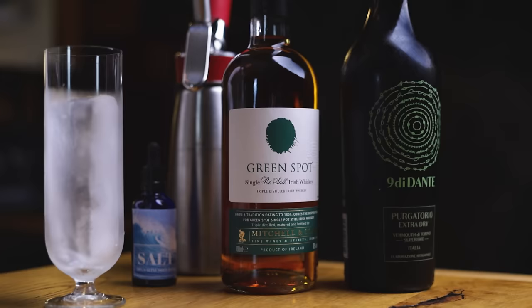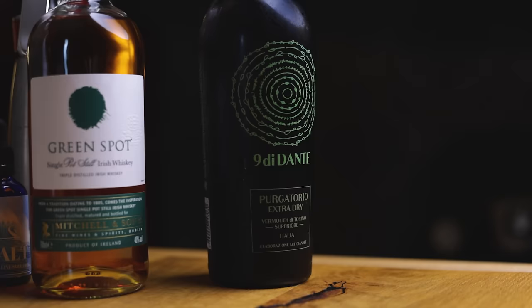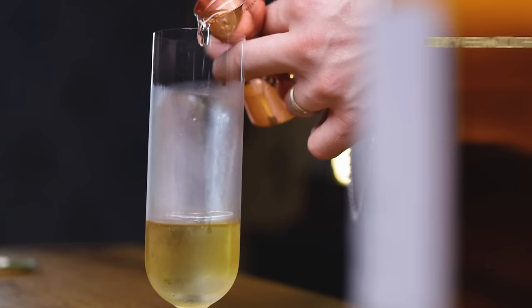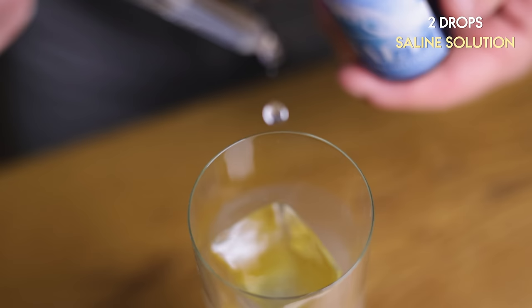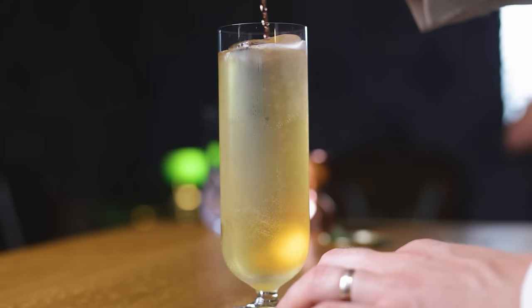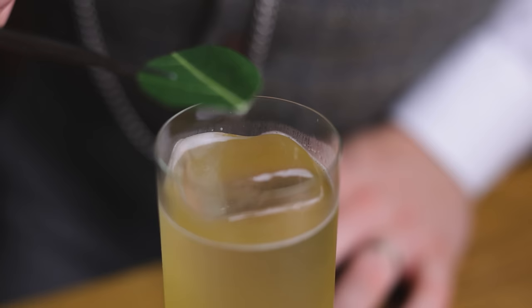Once we have all the ingredients, we can make the fig highball. Let's start with a single serve, since we already made the soda. We'll build it in a chilled highball glass over ice. Start with 1 oz or 30 ml of Irish whiskey — I'm using Green Spot, which has lovely orchard fruit notes. Follow that with ¾ oz or 22.5 ml of dry vermouth. Novo de Dante Purgatorio is made with 27 botanicals and brings a nice herbal undertone. Two drops of saline solution will highlight all the flavors. Top up with 3.5 oz or just over 100 ml of our fig cream soda. Mix with a bar spoon and garnish with a small fig leaf coin.